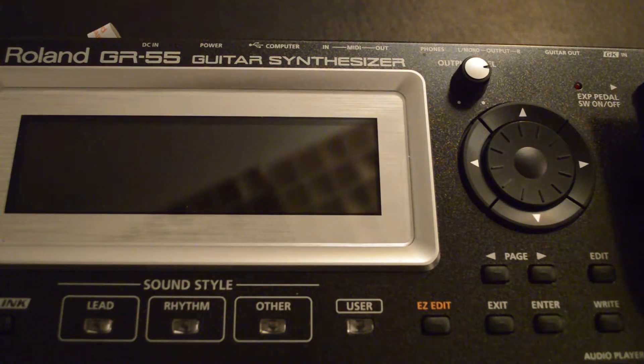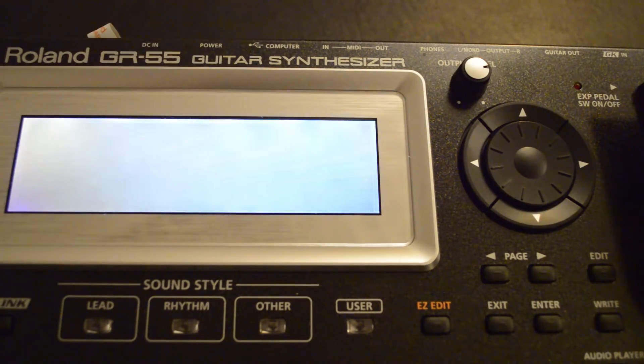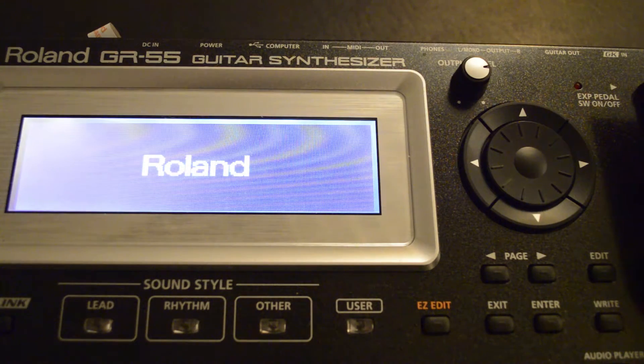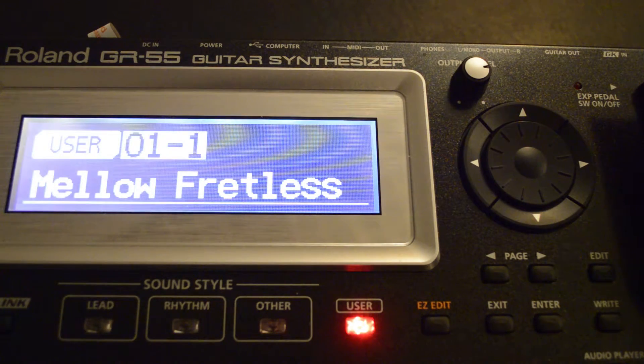Welcome to the setup tutorial of the Atlantis HexFX guitar with a Roland GR55. Once you have turned on the Roland GR55, you need to see whether it's in guitar mode or bass mode. Here we want to switch it over from bass mode to guitar mode.